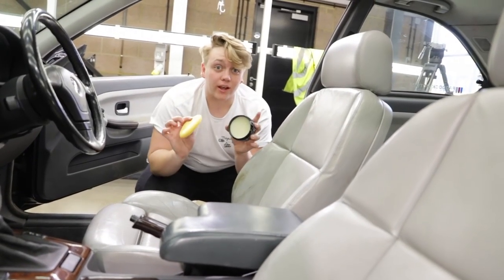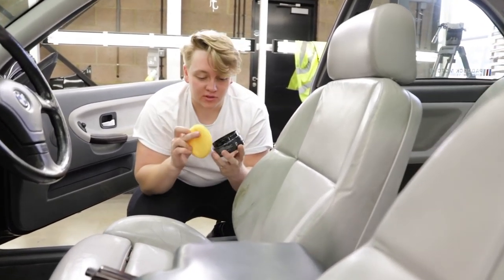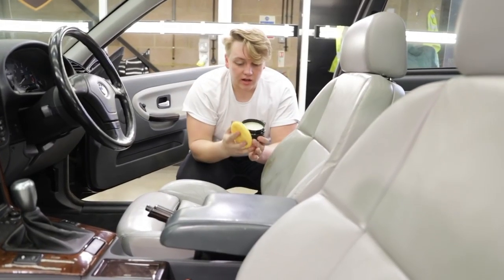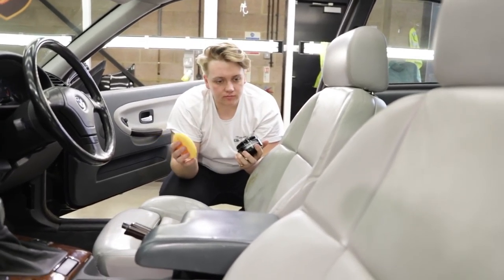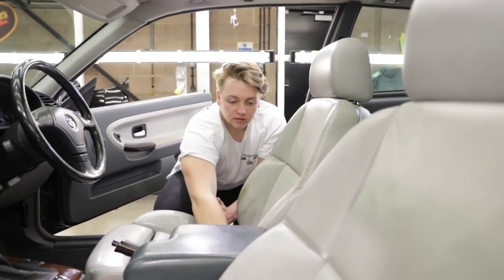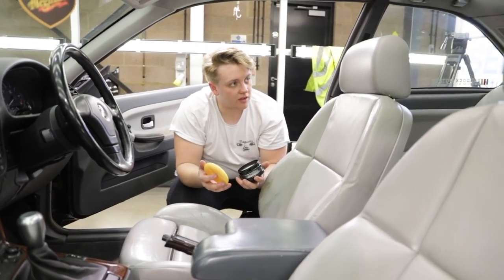It does smell absolutely incredible — I can't even put a name on the smell, I don't know what it actually smells like, it just smells gorgeous. Now, is there any kind of wiping off I need to do with this? If you're left with a slightly shinier finish than you're happy with, get a brand new microfiber towel, spritz it with water and just wipe it down. That neutralizes the surface without compromising the protection.